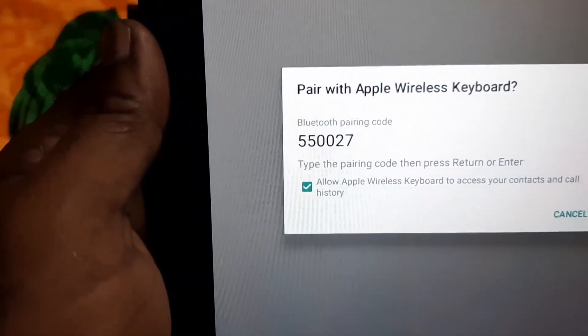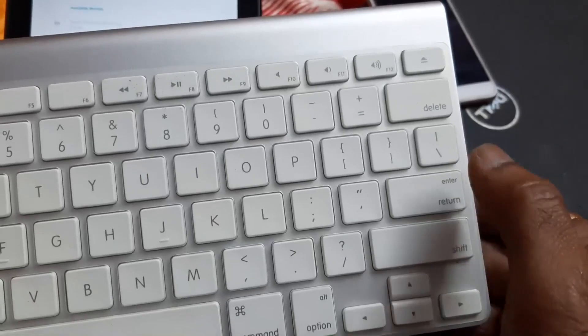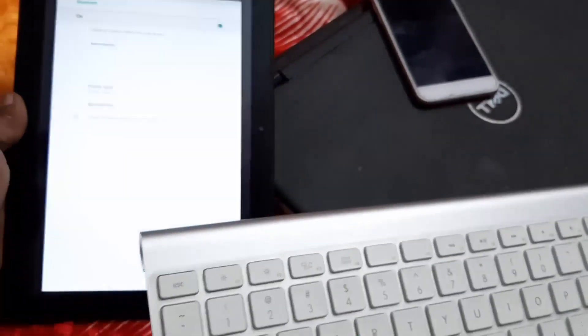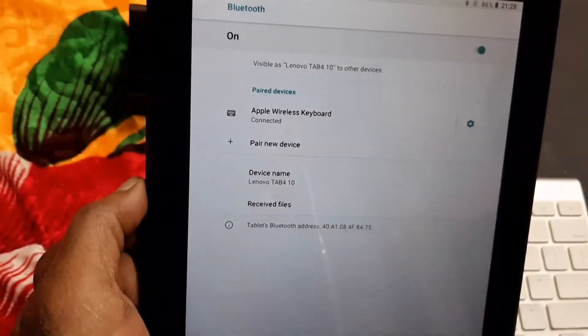Here it is saying: type the pairing code then press Return or Enter. This is the Return or Enter key on the Apple iPad keyboard. Once you press that, it is now showing Apple Keyboard connected.